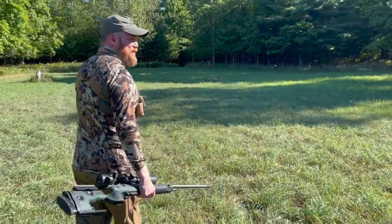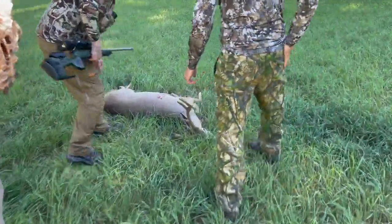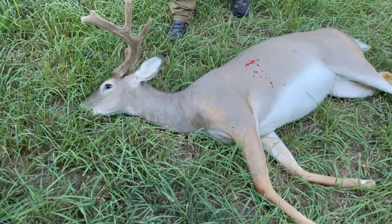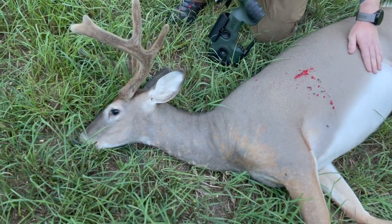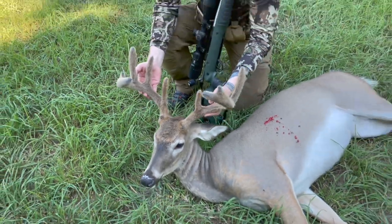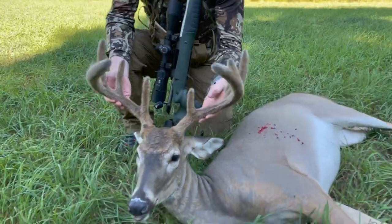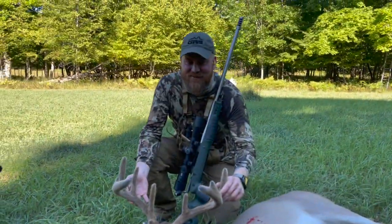It's so much fun when you put in the work and you get it. Look at that skin color — it's like the gray ghost, man. That's what that is — the gray ghost. Almost like silver. Look at that dude. That is awesome — it's a dream hunt. 162, baby!